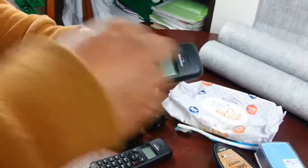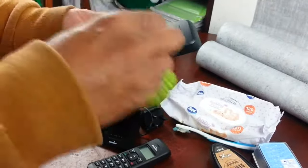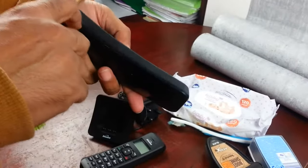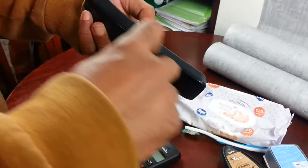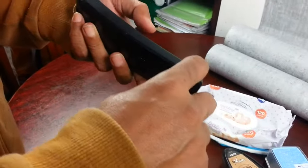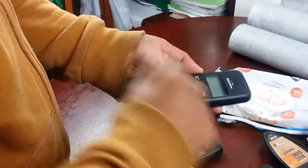Go around the keypad, get all the grime out from in between. If you see some grime in tight spaces, use a toothpick — go through with your finger and that will lift all the grime inside.